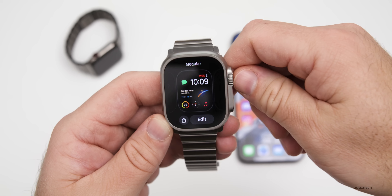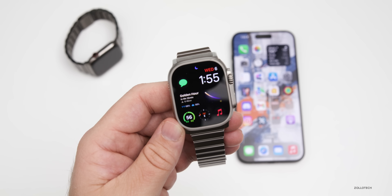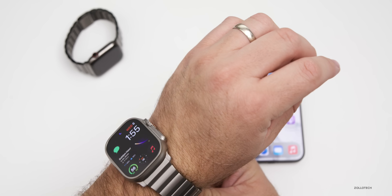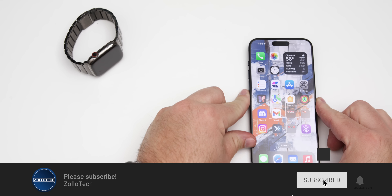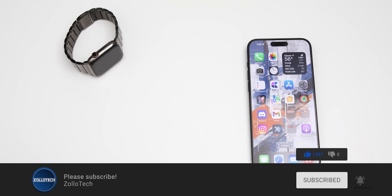Everything else on the watch face — music, compass, weather, messages, and calendar — is pretty standard. It's just the Modular watch face. If you found anything else in watchOS 10.4, I'd love to hear from you in the comments below. I'll link the wallpaper in the description as well. If you haven't subscribed already, please subscribe, and if you enjoyed the video please give it a like. As always, thanks for watching — this is Aaron, I'll see you next time.